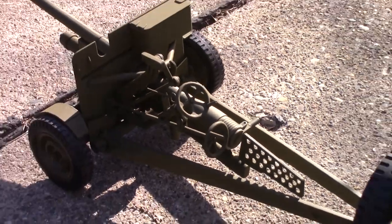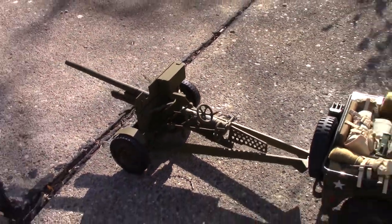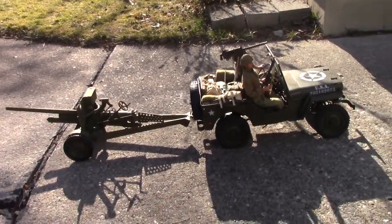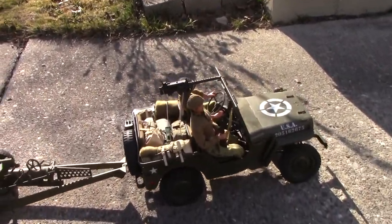But towing behind the Jeep it looks pretty good. I'm quite pleased with it. Glad I bought it. If I get an opportunity to get another one for that price I'll do it again.